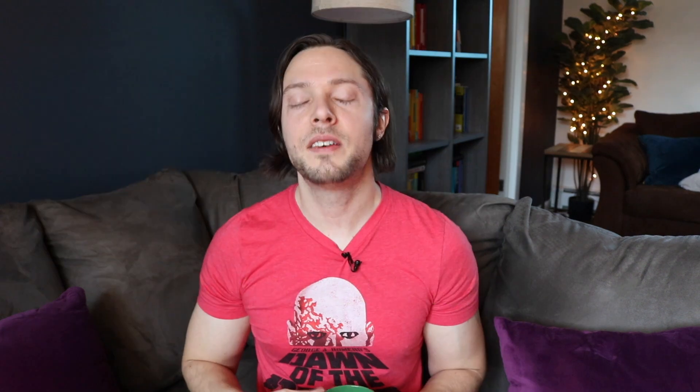Even though I think amp sims might be holding you back, I want you to know I absolutely love amp sims. Most of my productions feature amp sims to one extent or another. They're super convenient — you can record and produce your music anywhere without making a lot of noise. And even though I love micing up real amps and finding that sweet spot on the cab, amp sims sound just as good as real amps. You cannot tell a well-produced track that uses amp sims versus real amps. Amp sims are amazing.